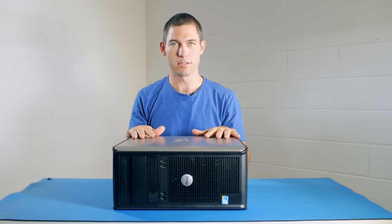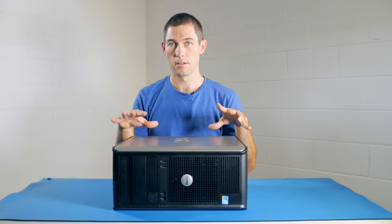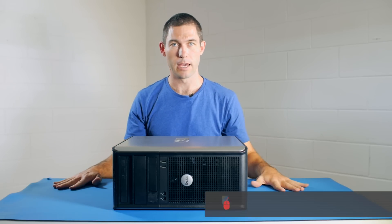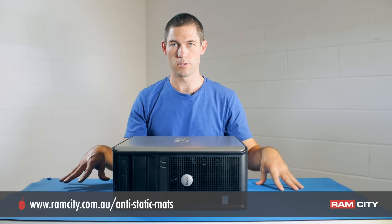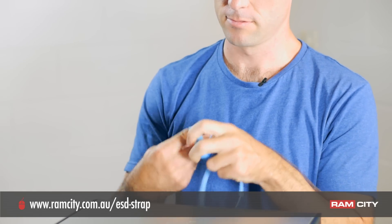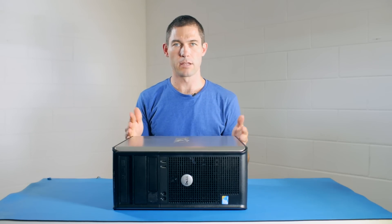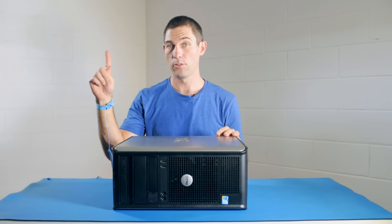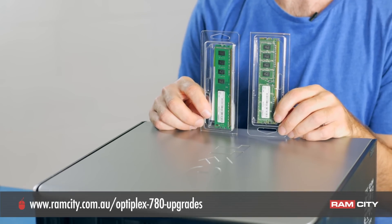The great thing about these systems is that they're tool-less, so we don't need any tools to do the upgrade, but you will need a few other things. First is the anti-static mat — I'm using the largest one available, which is 1.2 meters by 60 centimeters. I'm also using an anti-static wrist strap. The mat and the wrist strap together give us protection from electrostatic discharge — if you want to learn more about ESD, have a look at this video. And of course we'll need our two RAM upgrades, which are two 4 gigabyte modules from Mushkin.